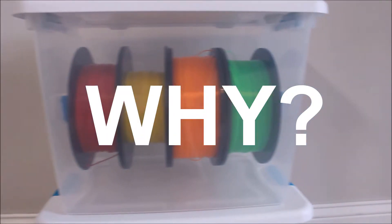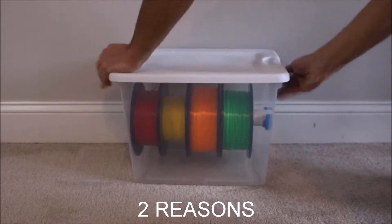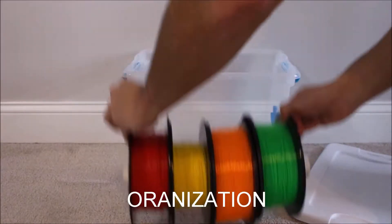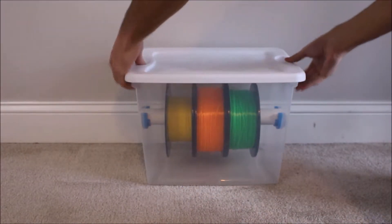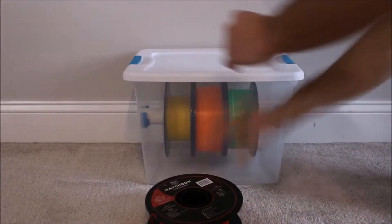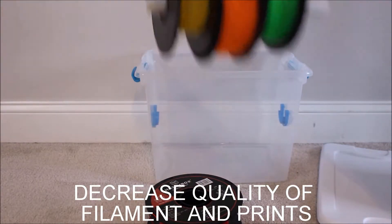So why do I need to store my filament in a container in the first place? There are two main reasons for this. The first reason is simply to organize the filament. The second reason is more important: when filament is not properly stored in a dry environment, the humidity in the air will degrade the material and cause it to become brittle, decreasing the quality of the filament and your prints.